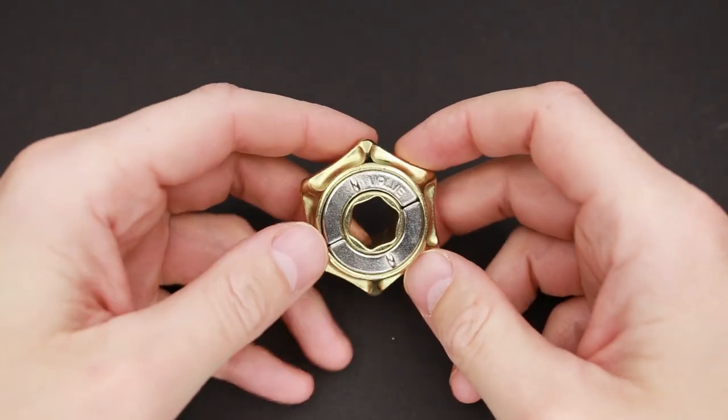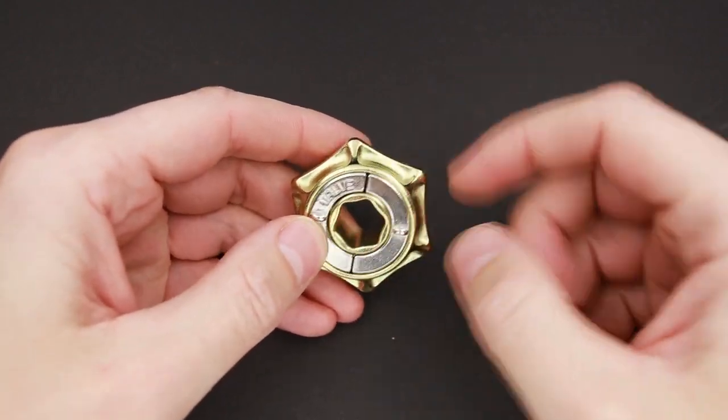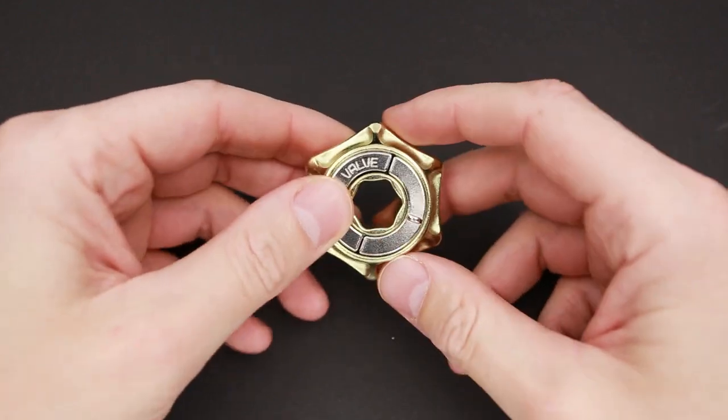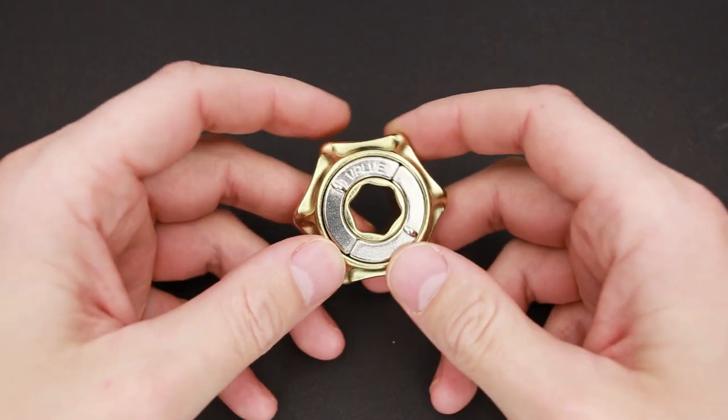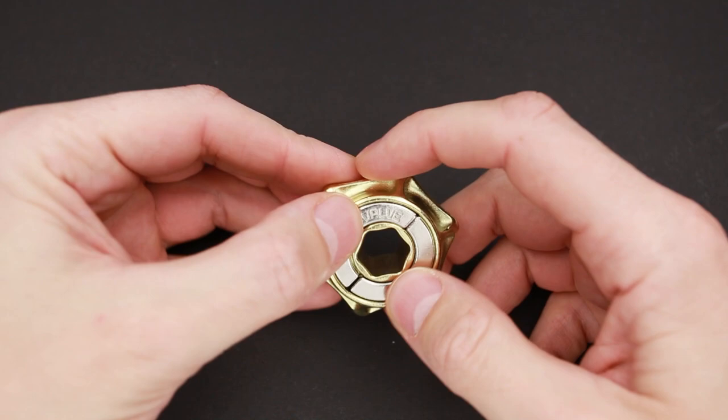The objective of the puzzle is to take it apart and then reassemble it again. If you're a fan of Hanayama puzzles like myself and you want to buy it, the link is going to be in the video description. If you want to see my attempt to solve this puzzle, keep watching. So let's try to figure out the way to solve the Valve puzzle. It has four parts: three parts in the middle, and the fourth part is the outer piece that looks kind of like a valve. So I have to remove all the parts from inside and then put them back.